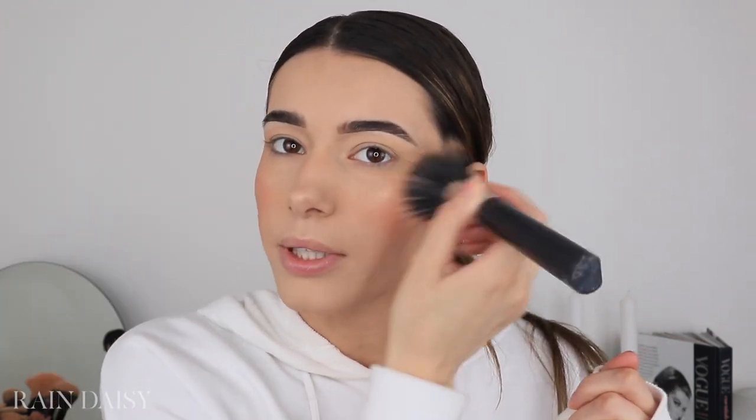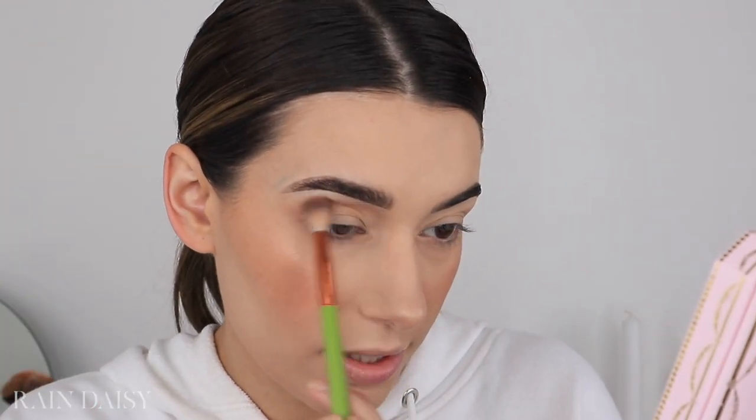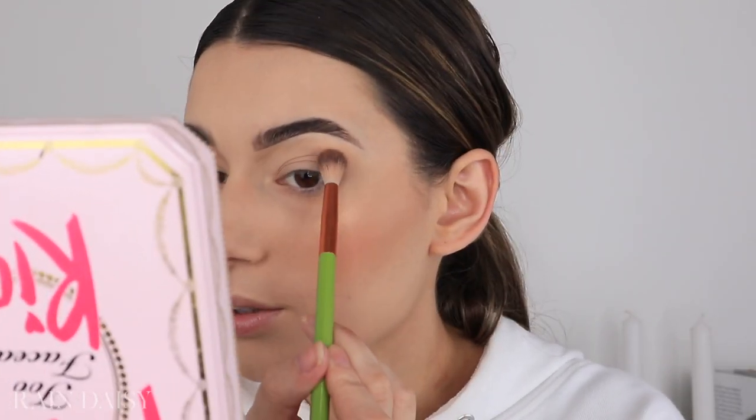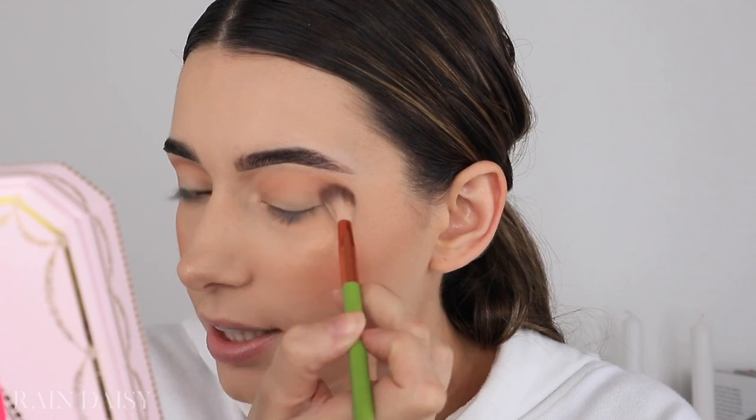Moving on to the eye — I don't have any of the products she's wearing since it's her new summer collection, so I'm going to make do with what I have. First I'm going into my Too Faced Pretty Rich palette and taking the shade Cashmere, because she looks like she has a really warm crease shade. Using my Alamara crease brush I'm going to work it into my crease. The shades are really bold on her eyes so I'm putting a fair amount on.